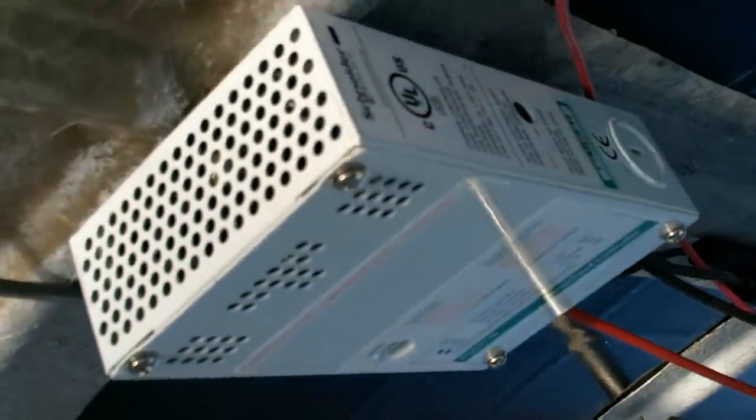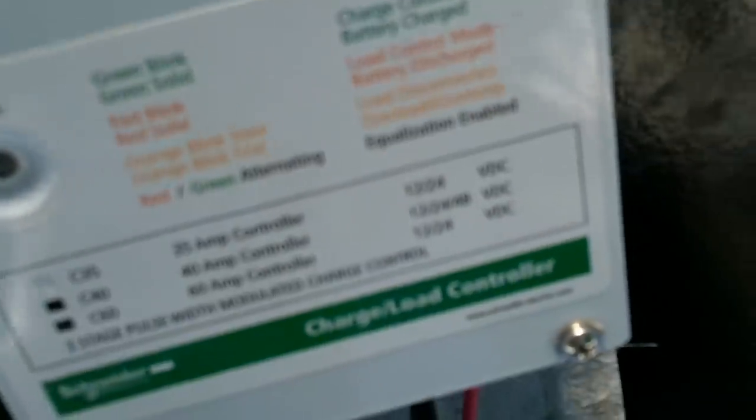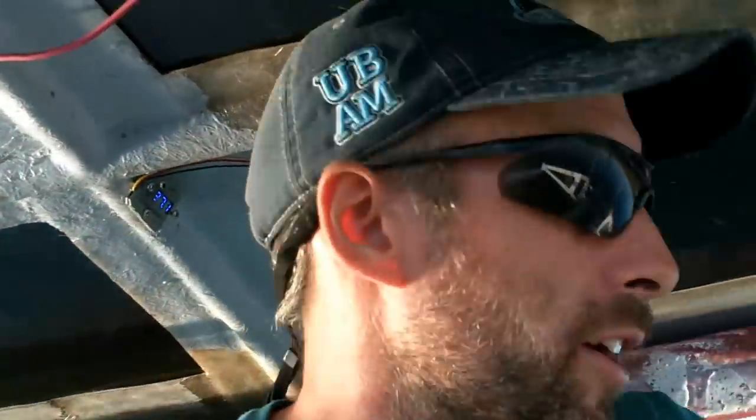This is the charge controller I'm using. It's a Xantrex C35, and I think they're around $100. I did buy that new.